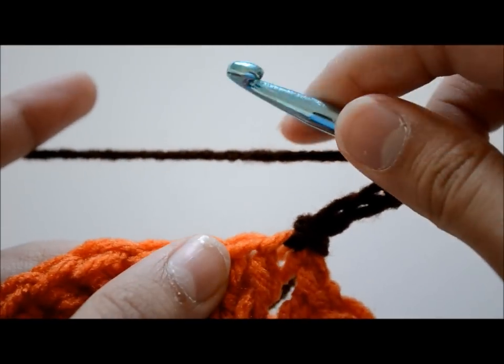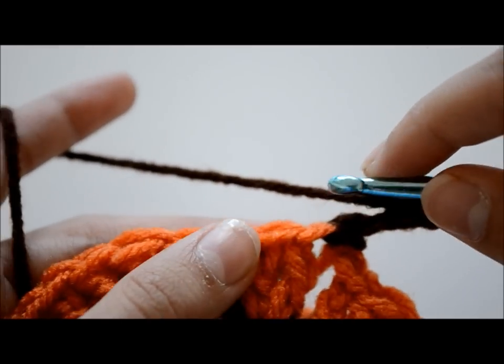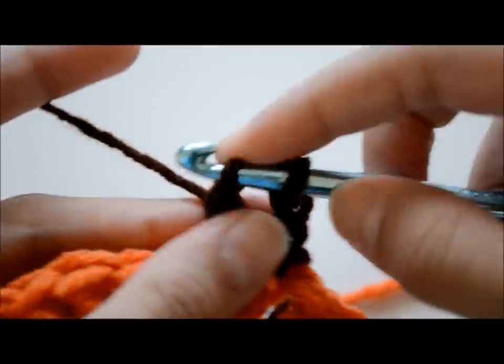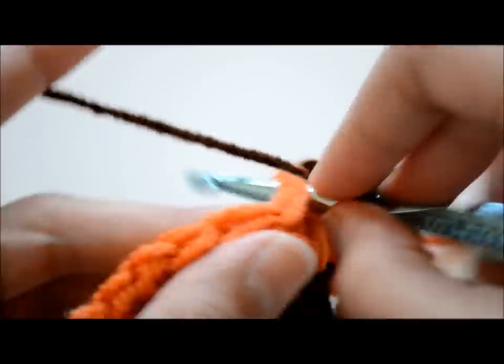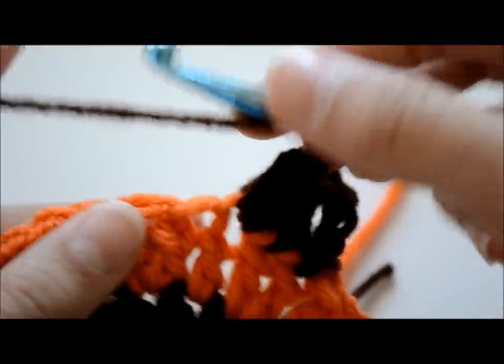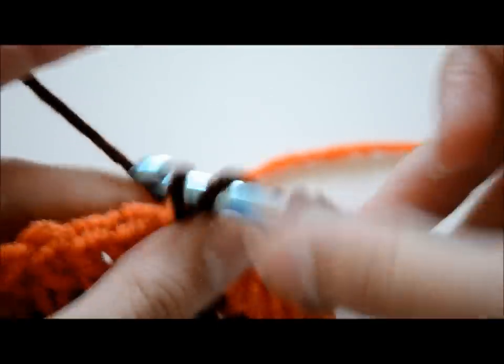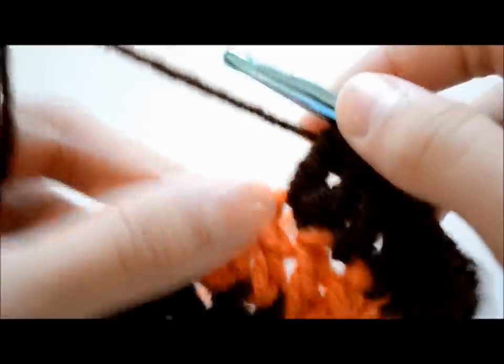Now I put my brown yarn there, chain three, and we're going to make this pattern a little different. Make a double crochet in the next stitch, then another double crochet in the next stitch, and another in the same stitch. The only difference between this row and the last one is you added another individual double crochet — so it goes two individual double crochets in each individual stitch, then two double crochets in one stitch. So: one double crochet, one double crochet, two double crochets — one, one, two.